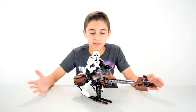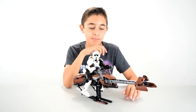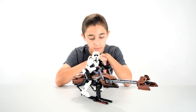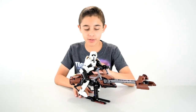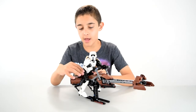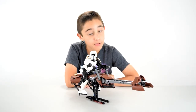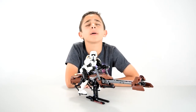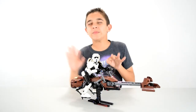So there you have it, guys. That was the Scout Trooper with the speeder bike. I really like this set because it's a two-in-one set, and he looks more displayable than the other dudes. It's got a nice handle so if you feel like playing, you can just go. It's got a really nice look — I like it a lot. So like, comment, and subscribe. Tell me what you think about Scout Troopers. Are they overrated? Are they underrated? Do you think the speeder bikes are cool or not? I'll see you guys next time. Bye.